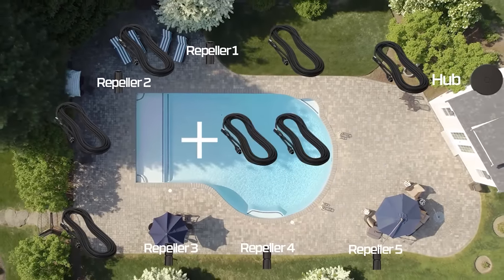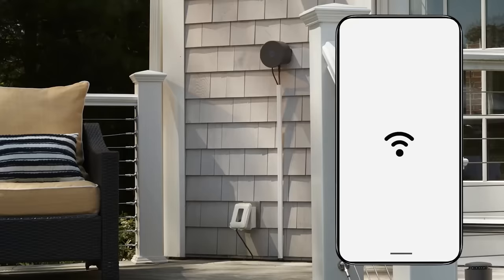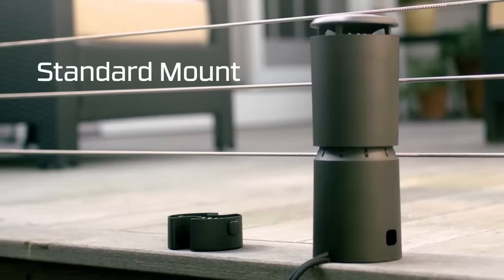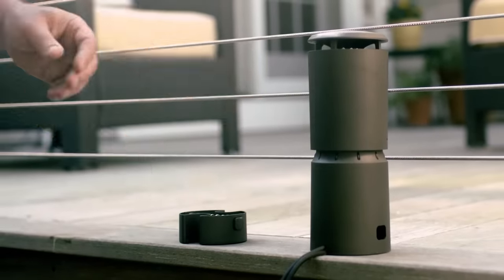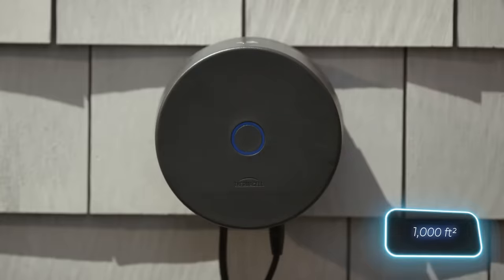This smart system can be set up in different parts of the garden by connecting the units underground with wires. The sprayer is controlled via Wi-Fi. If the claimed power is accurate, several devices could clear mosquitoes from an area spanning about 100 square meters.